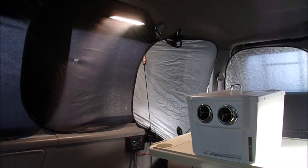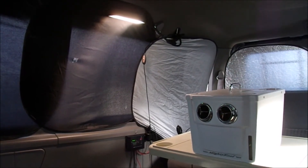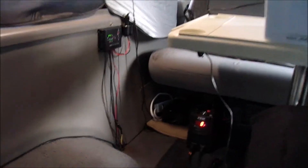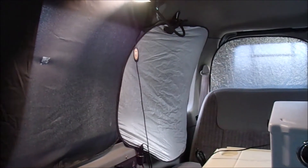Did you just get into van life, or are you thinking about getting into van life? You're going to need electricity. I'm running a single 100-watt solar panel and one battery.